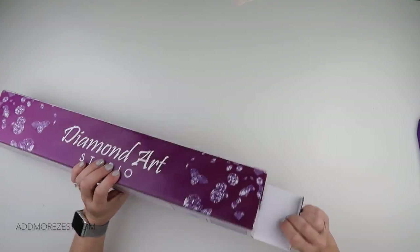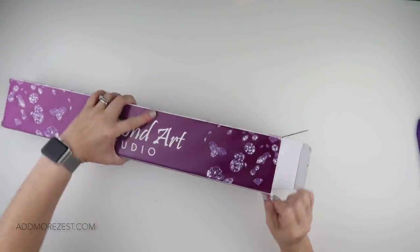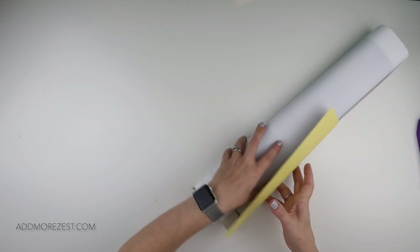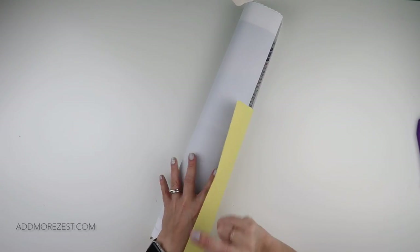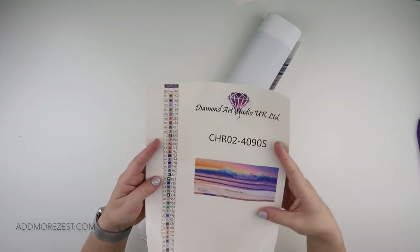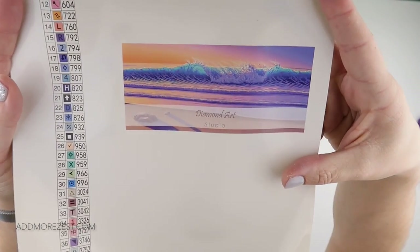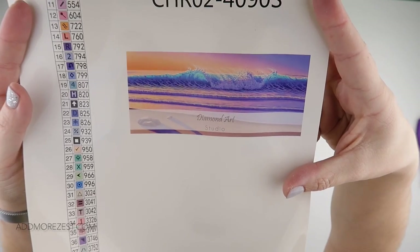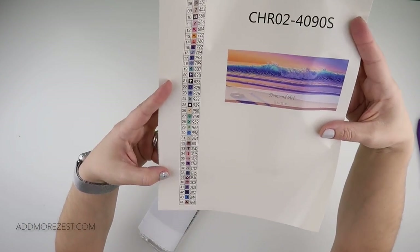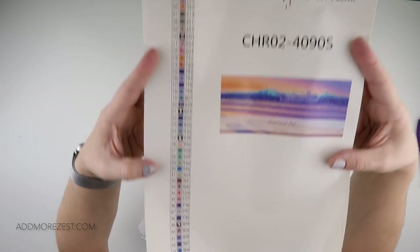This is a painting by Scott Christianson - I keep thinking I'm saying it wrong. This is a painting we absolutely fell in love with. Not sure who's doing this one yet - maybe Megan, maybe me. This is the painting, it's called 'Glow', and it has 44 different colors.